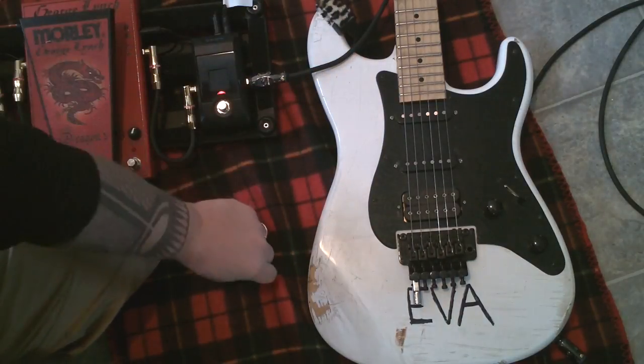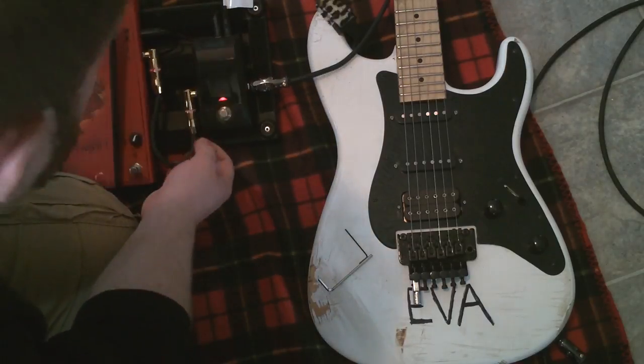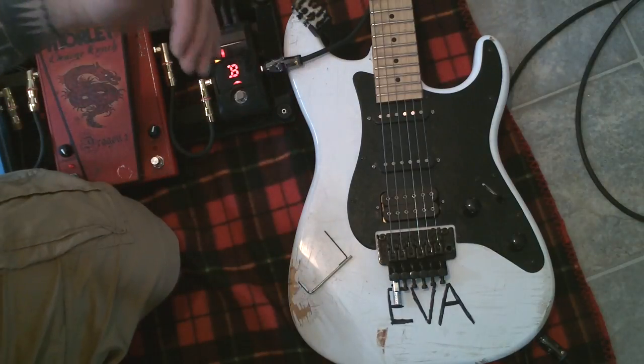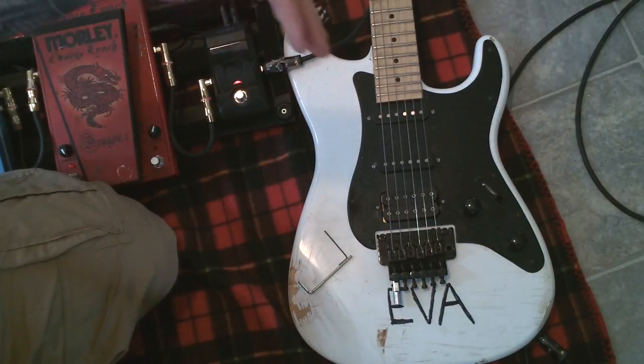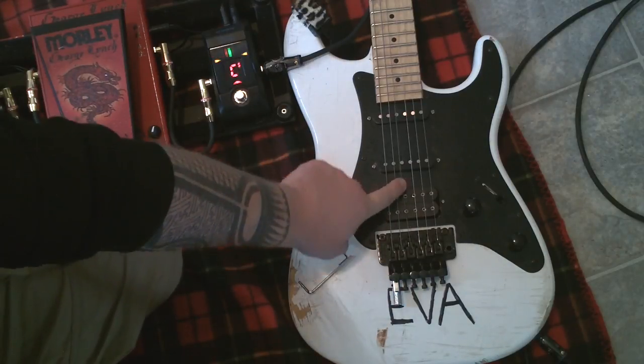I've already gone ahead and loosened the nut off. And you'll also need obviously a tuner. This particular guitar is tuned a full step down — instead of tuning E to E, we're going to tune D to D. And then with the Detuner out, this will go down to C.